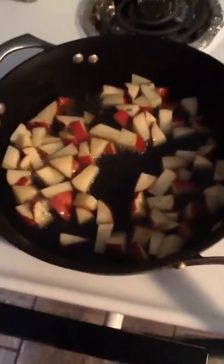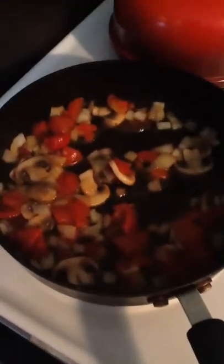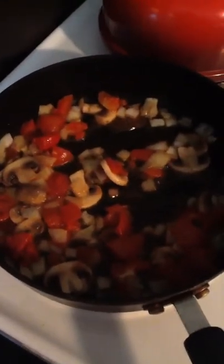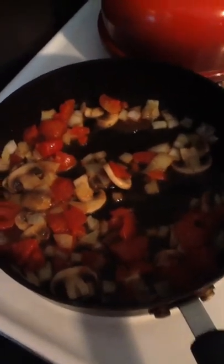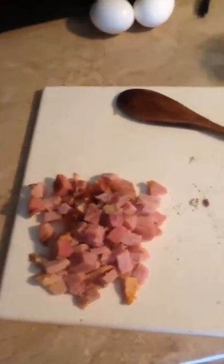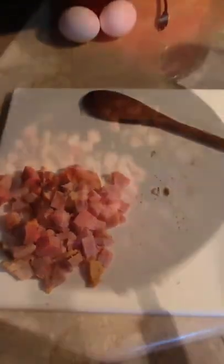I got my potatoes on. Used a little too much oil. And I got my onions, mushrooms, and tomatoes sautéing. In a second I'm going to put my meat in and let that cook up with it too. Let the flavors meld together and I'm going to let this cook down and I'll be back.